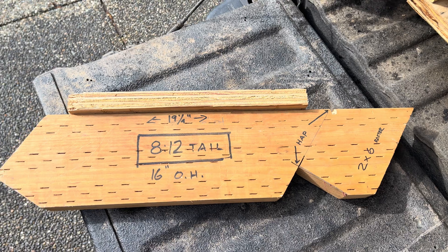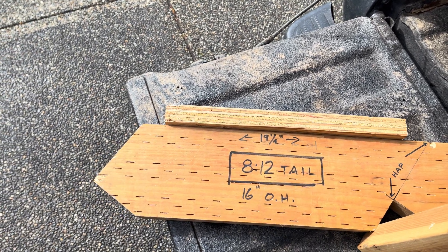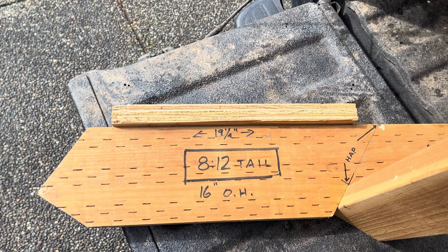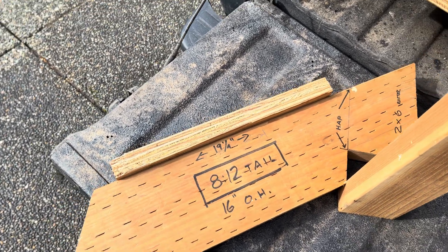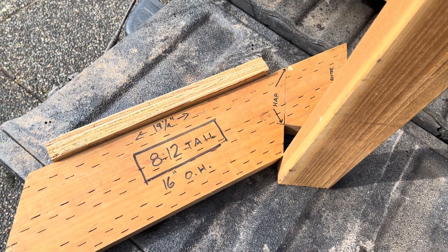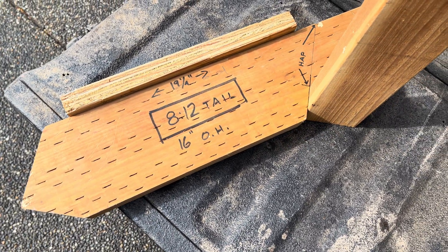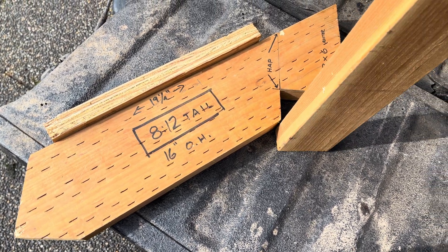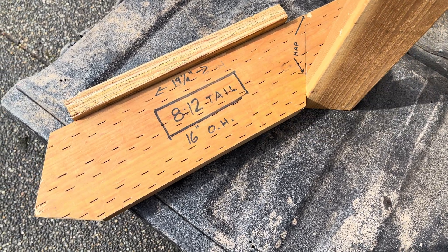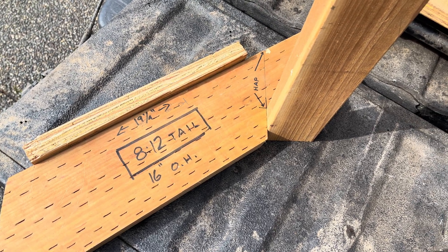There'd be a double plate and a top plate, so here's your double plate, and there would be this second one. If you really want to be technical, structural sheathing does not need to incorporate the double plate. It just needs to go from the bottom plate to the top plate, which is this single plate. The double plate is only really needed to tie together walls where they overlap or intersect.